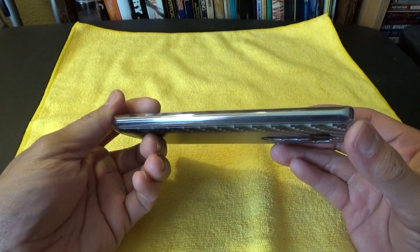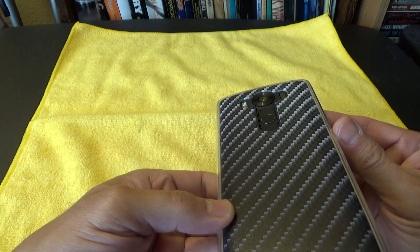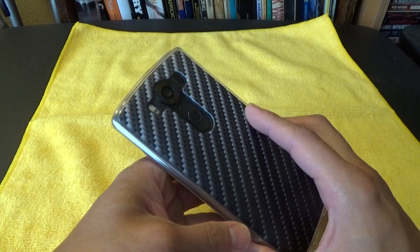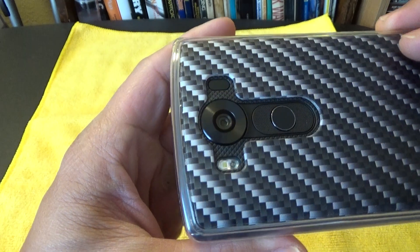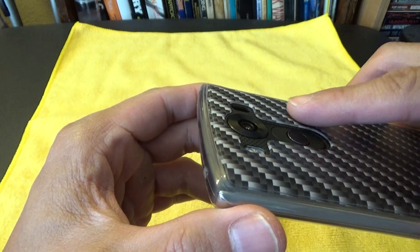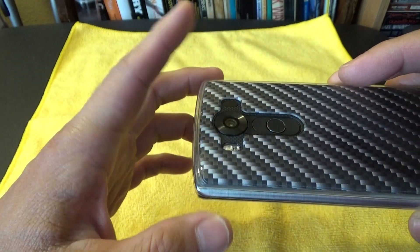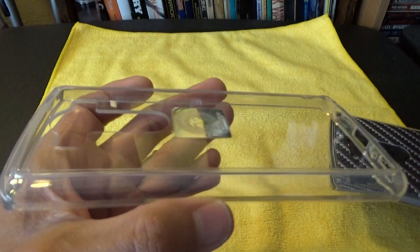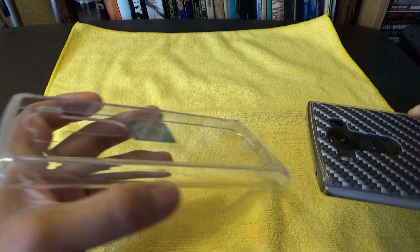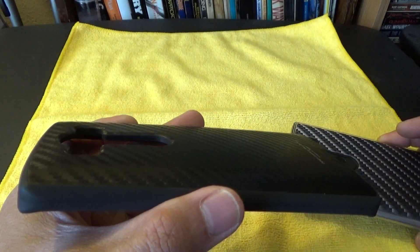It doesn't add extra thickness at all, if any, to this LG V10 phone. As you can see on the back, it's pretty slim — you can see that right there where these camera cutouts are, compared to the Rinky and also the Tri-Idea that I have here.